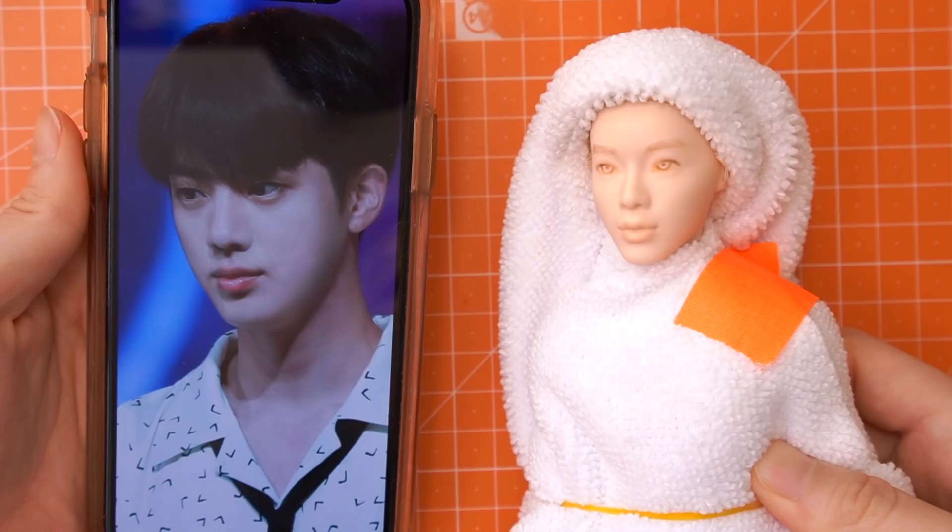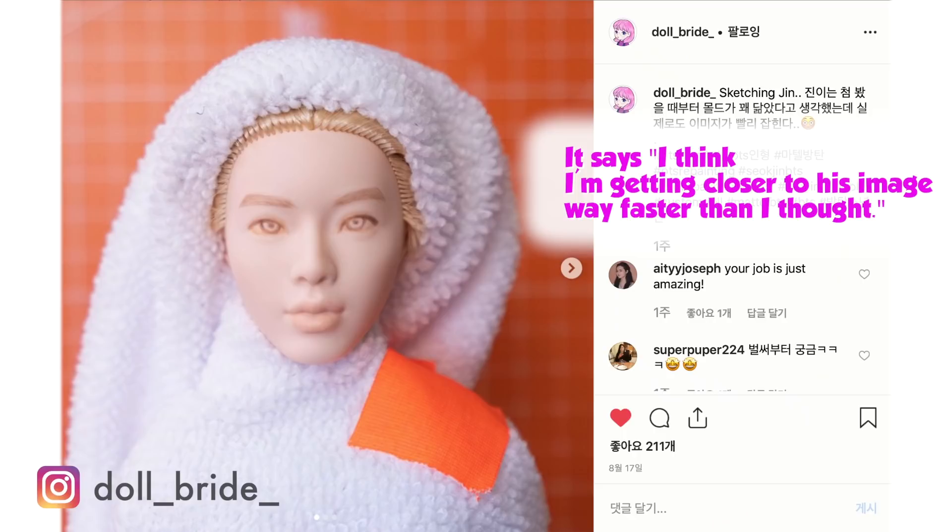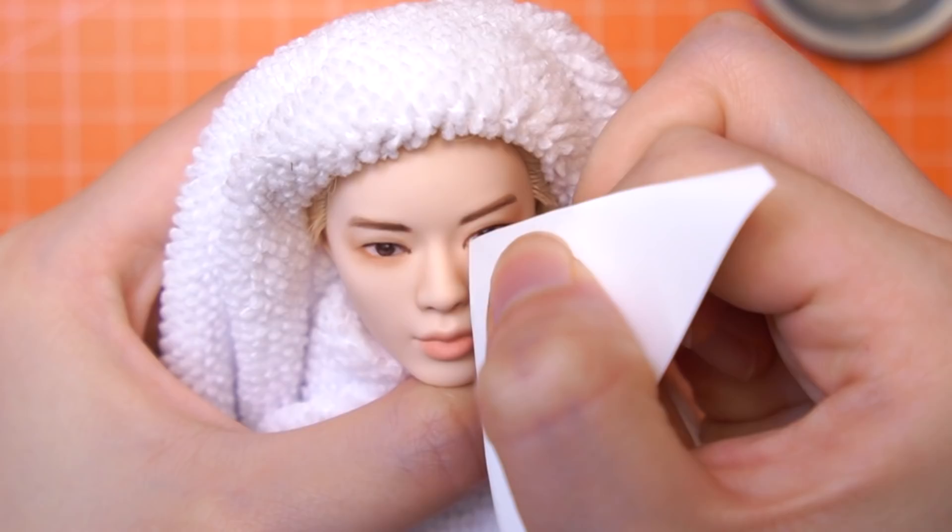Honestly speaking, I thought this gentle paint would be much easier than the previous two, and I even posted an overconfident message on Instagram. Oh my goodness, I was wrong. I'll never underestimate any new paints ever again.